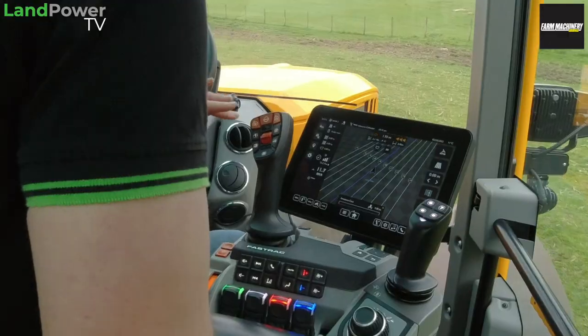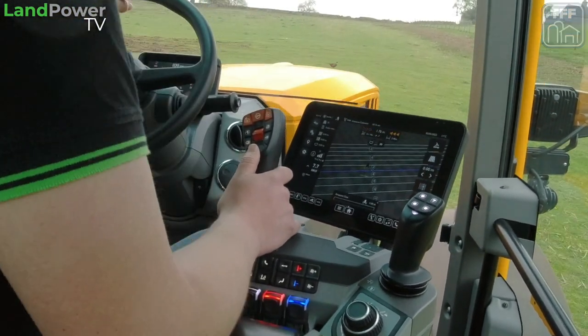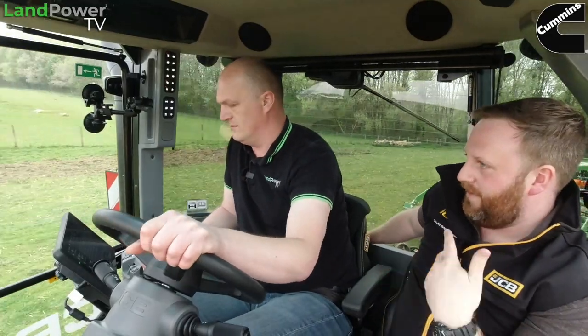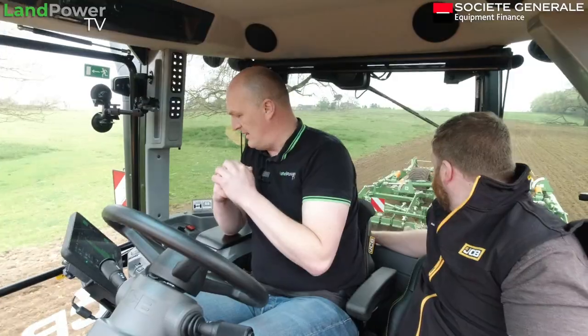We haven't got a dedicated auto steer engage button - button five seems to be where people like to do it, it's nice and easy to get to. But if you're using your auxiliary joystick a lot, you might want to put it on there. You can put the shuttle on a button as well - so if you want to shuttle on a button, job done. Hands-free operation, just like that.